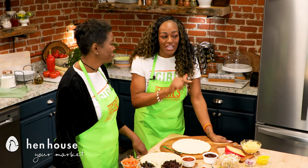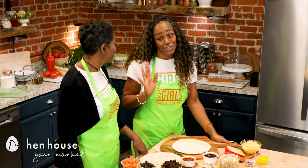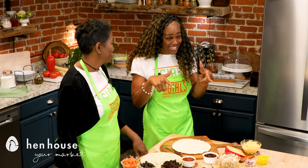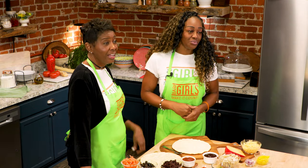We are using cauliflower crusted pizza. People ask why, and it's because it's low in carbs, it's high in fiber, and it has vitamins K and C. We know vitamins are extremely beneficial, especially this time of year.